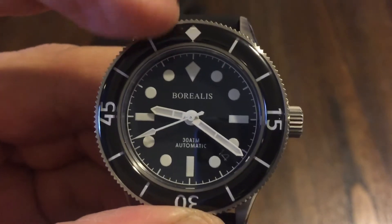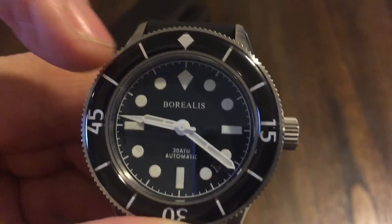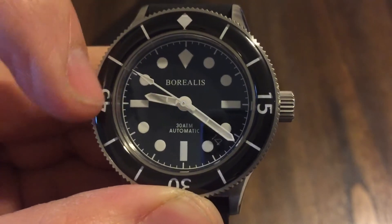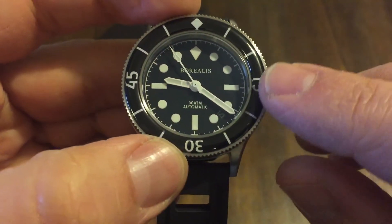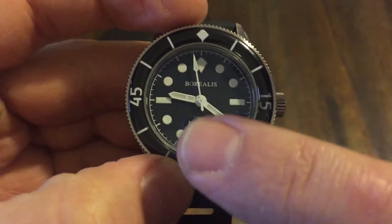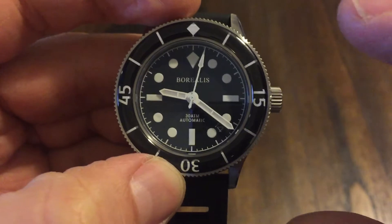That white on black just looks real clean and easy to pick up real fast. You have a black bezel with sapphire crystal over it, and then you have your counter here at 15, 30, and 45 — this is all loomed underneath. The hour markers and hands are all loomed as well. That's a really nice touch.